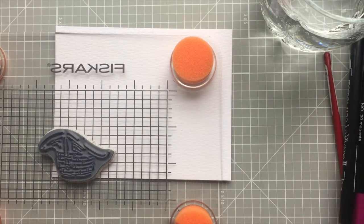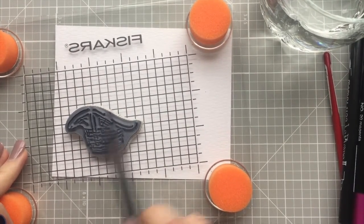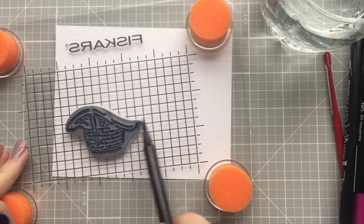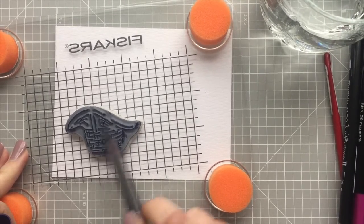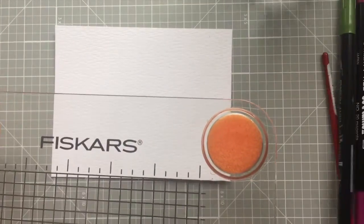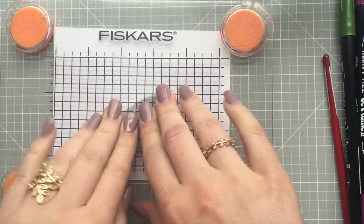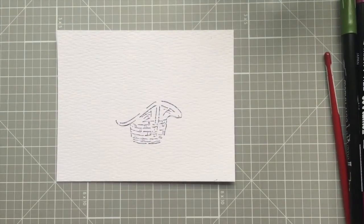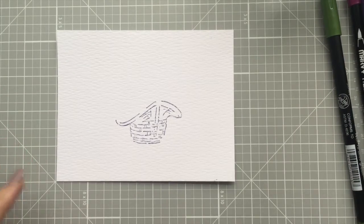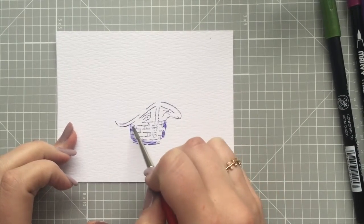We're going to go ahead and get started with that basket. I'm just going to ink my stamp just like so and get all of these covered. I'm using my Fiskars press — if you aren't familiar with these, they are just amazing presses. I absolutely love them and use them a lot. Now we're going to take our brush and start pulling the color right out of the lines on this little basket.